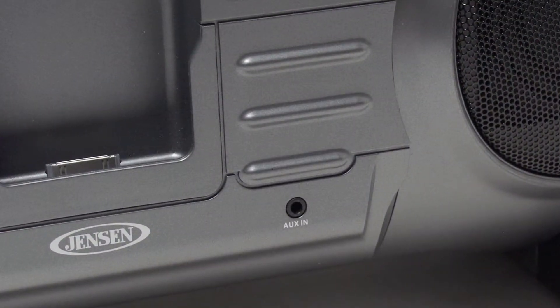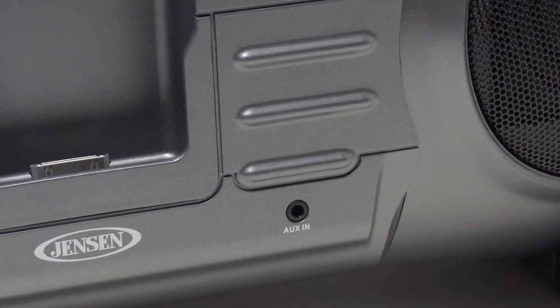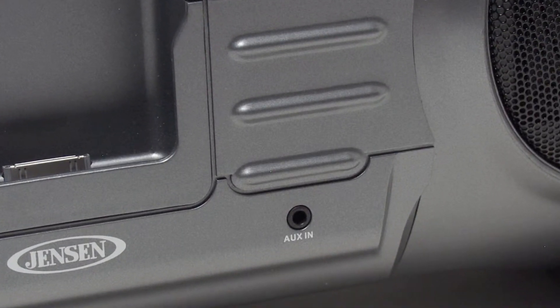Don't have your Apple device with you? There's also an aux in jack conveniently located on the front for playing any other device.